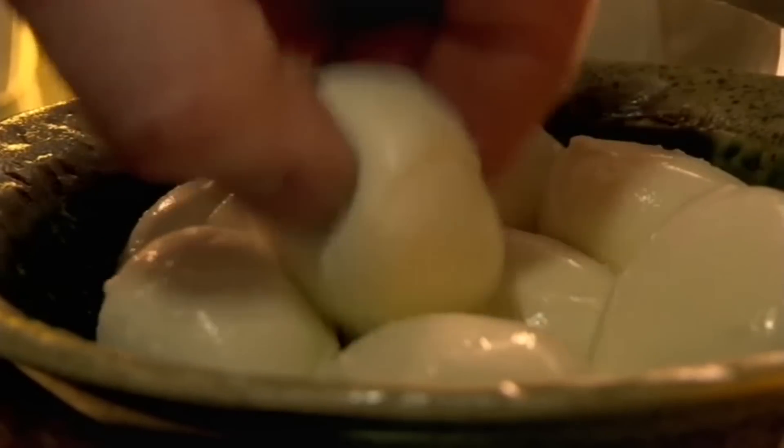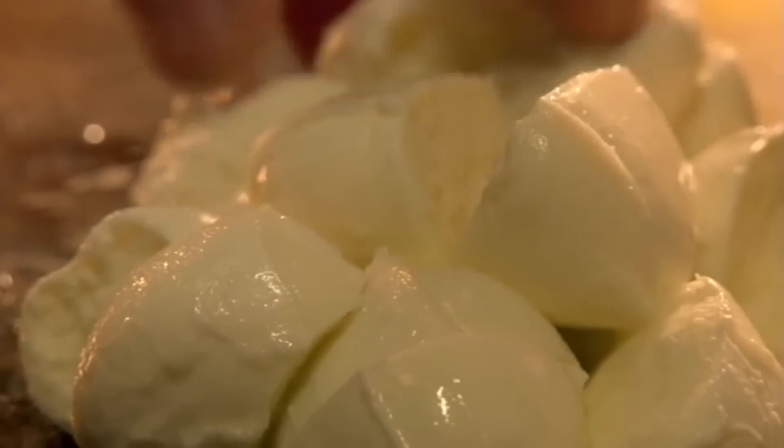First, chop mozzarella into small cubes. Then take handfuls of leftover risotto, add a cube of mozzarella, and fold into a ball around the cheese.